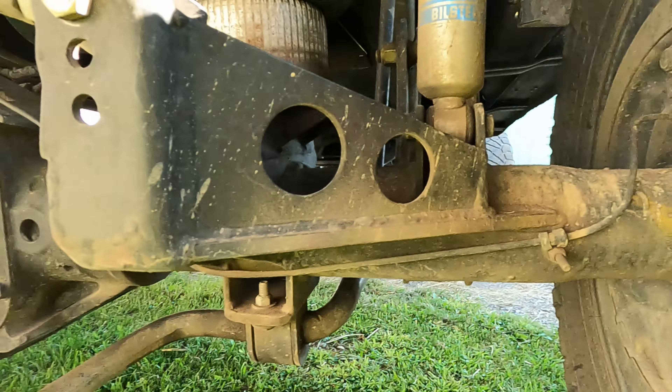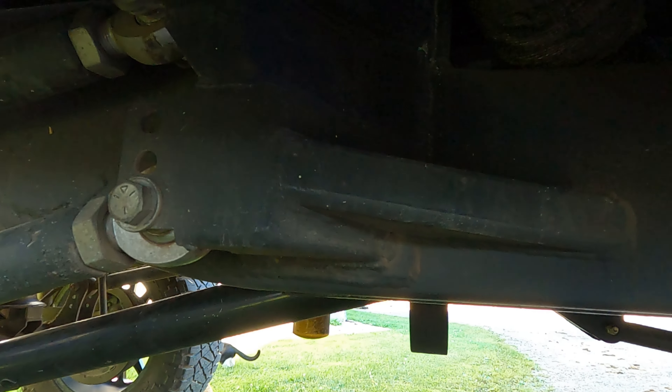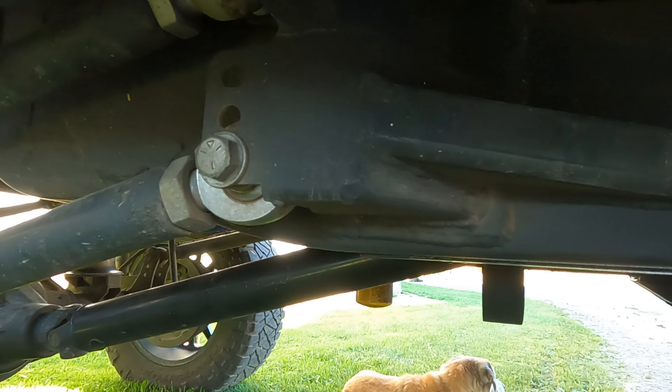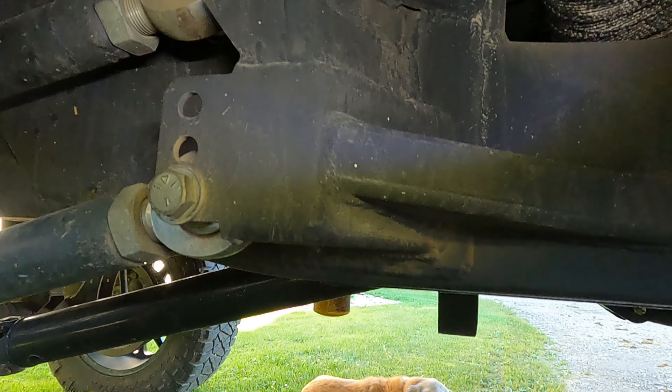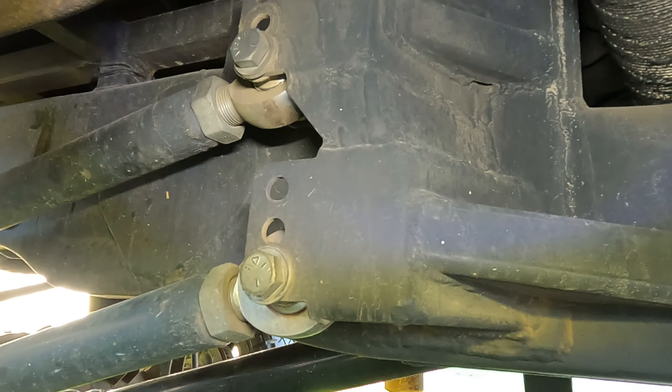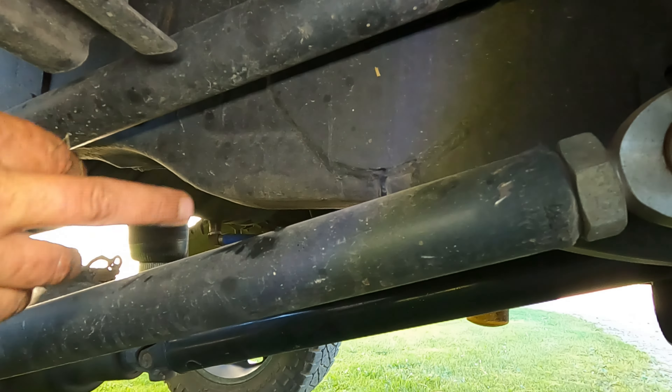He does pull trailers with it — nothing real crazy, but a 20,000-pound rated gooseneck trailer with a skid loader or a dozen round bales on it — still a fair amount of weight.